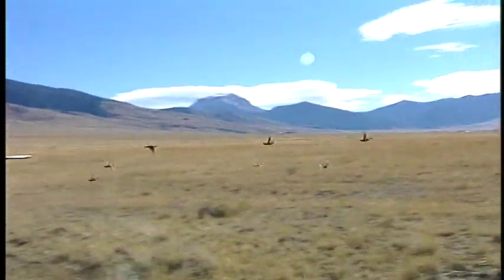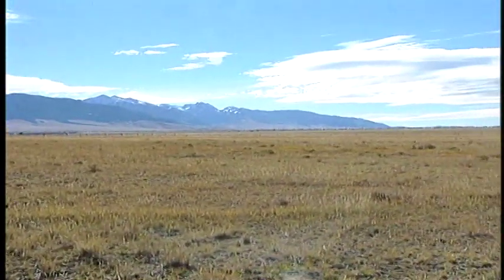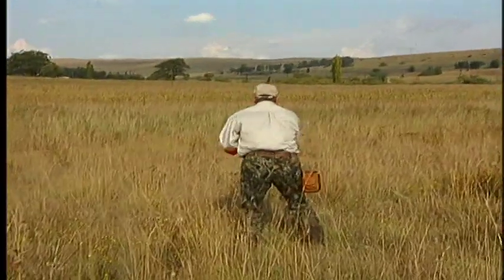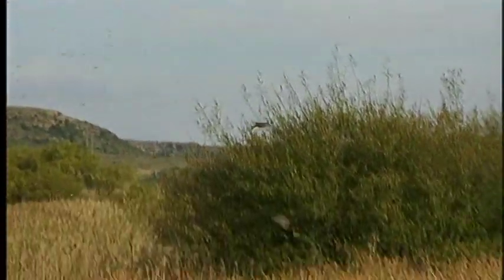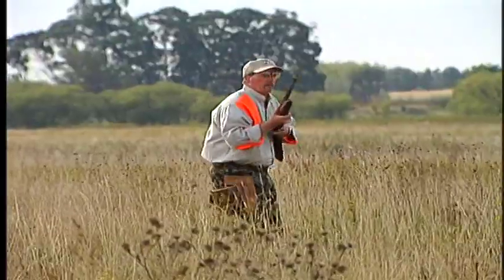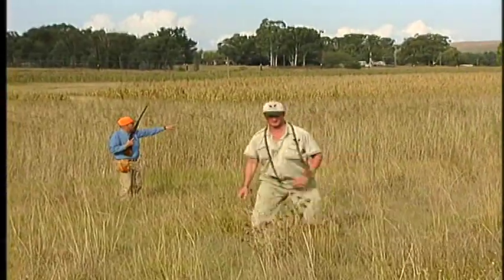When shooting multiple birds, make sure of your first kill. Then transfer your eyes to a second bird and focus on it as you bring the gun to the right lead picture. Wing shooting is an eyes-to-the-target, hands-to-the-target game, and taking each bird one at a time will increase your chances of making such challenging shots.